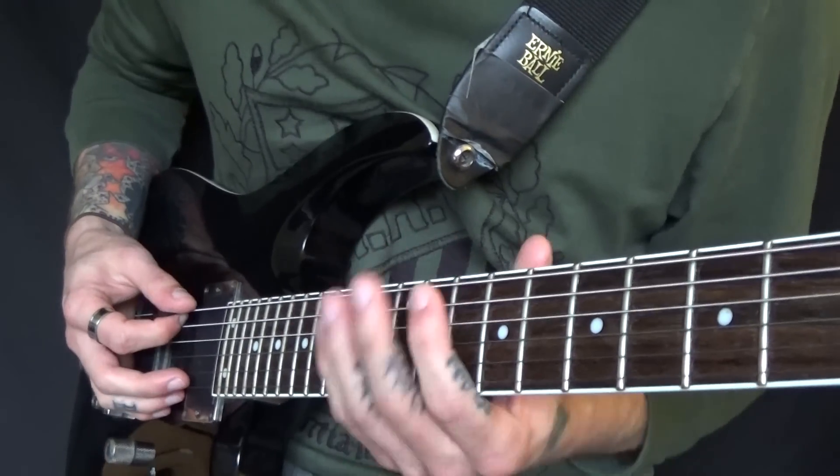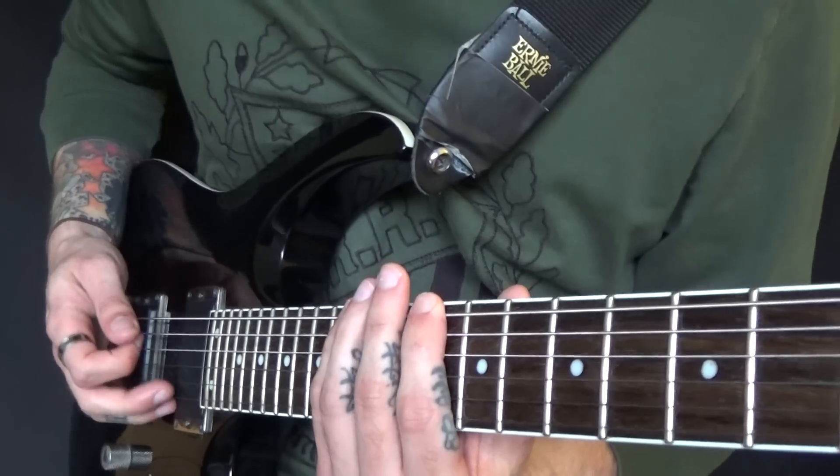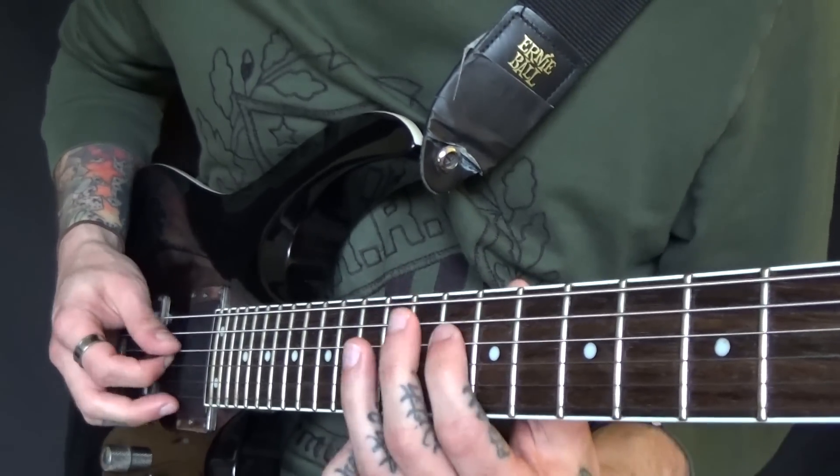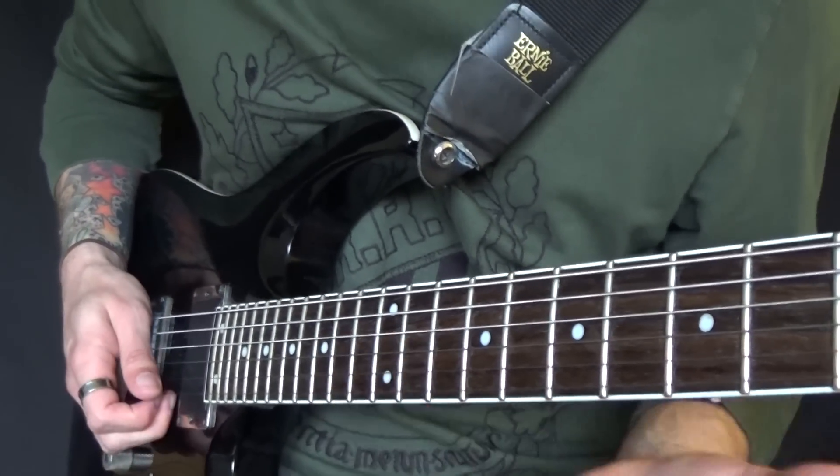If you don't know a pentatonic minor scale, it's basically this shape. We'll do it in D: 10-13, 10-12, 10-12, 10-12, 10-13, 10-13. Really simple.